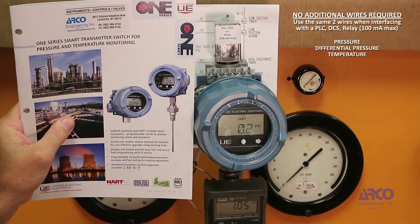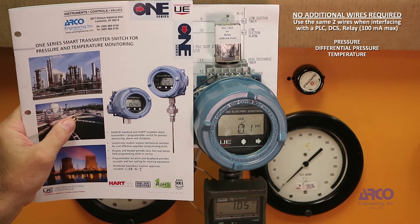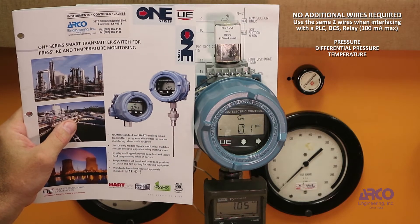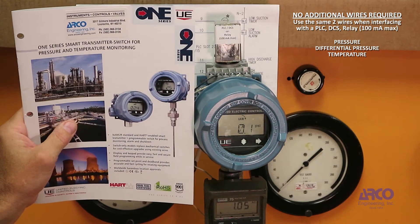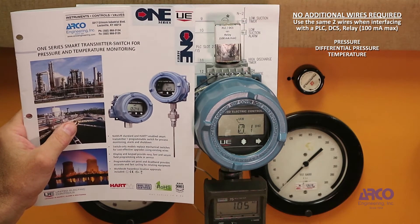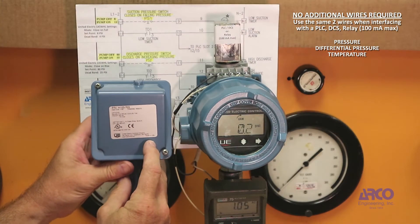The purpose of this video is to show how a United Electric 1 Series solid state pressure switch can replace a traditional style electromechanical pressure switch. Here's an electromechanical switch.